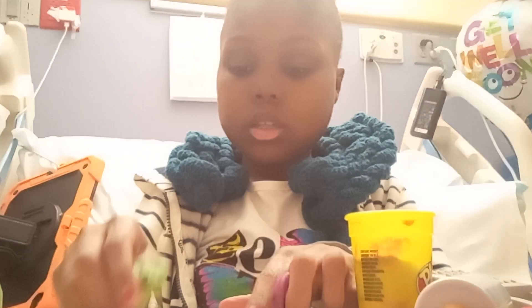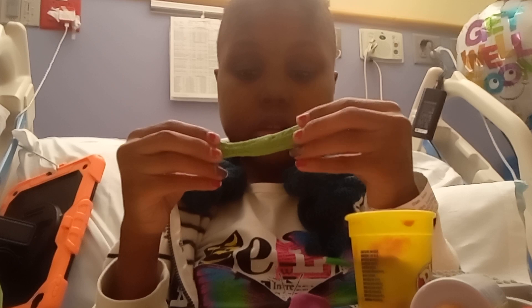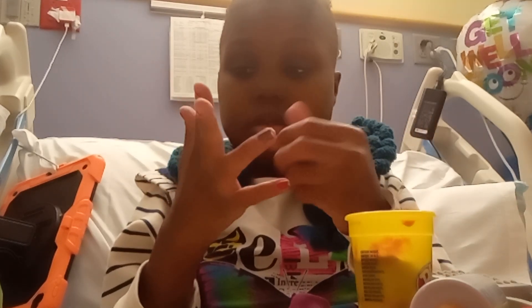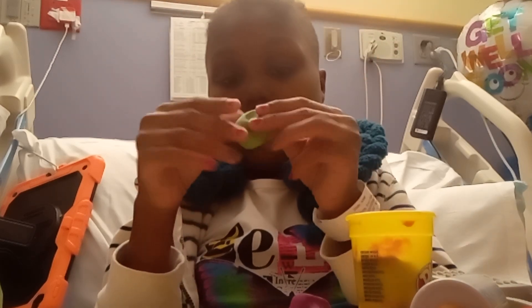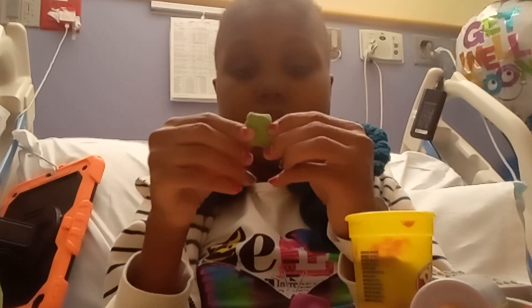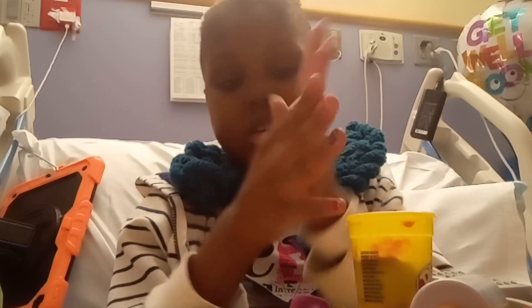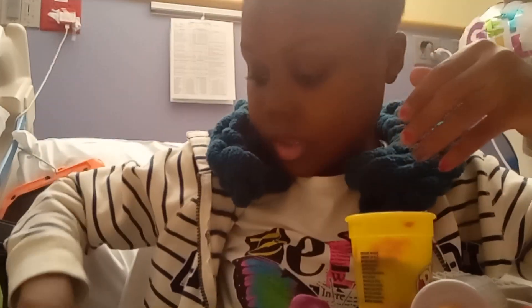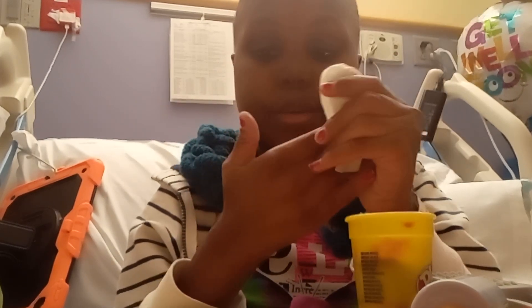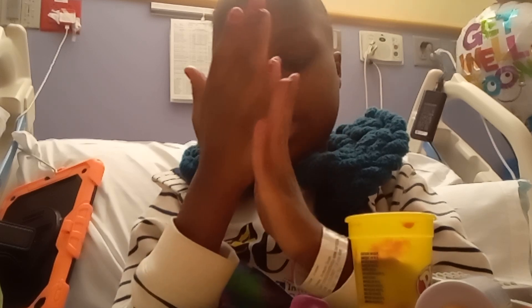But you can't stretch out the homemade dough the way you would with Play-Doh, because if you try to break it, it'll just snap — though you can do it if you go very, very slow. The bad part about this homemade dough is that it gets on your hands, which means you will have to use a wipe while playing with it, and then clean your hands with a wipe when you're done.